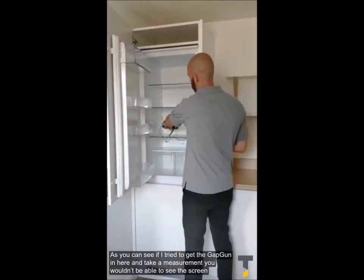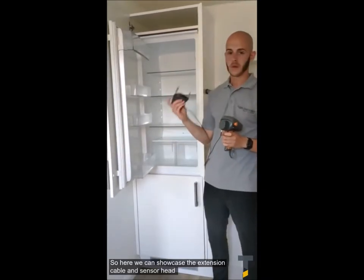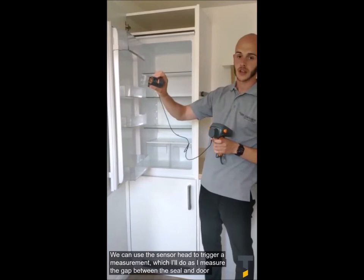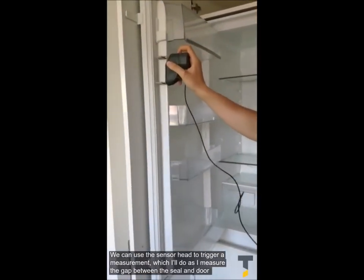As you can see here, if I try to get a gap in here and take a measurement, you won't be able to see the screen — it's quite difficult. So what we're going to do here is showcase the extension cable with the sensor head. A quite nice feature is that we can use the sensor head to trigger the measurement, and I'm going to do this when I measure the gap between the seal on the door here.